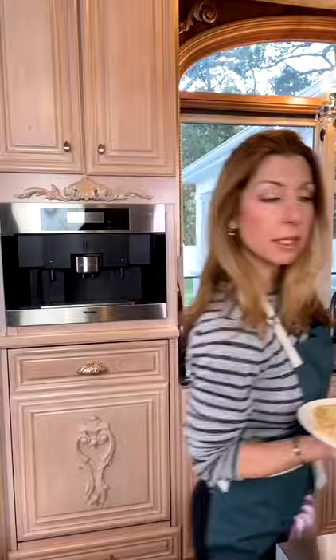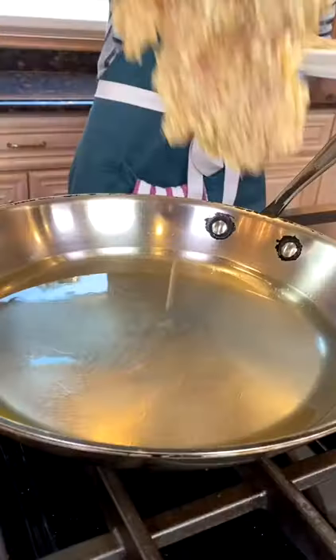Let's pan fry these babies. 12 inch skillet, one and a half cups peanut oil or canola oil. Heat skillet on medium heat. Don't add the chicken until the oil shimmers — just like that. Add the chicken.